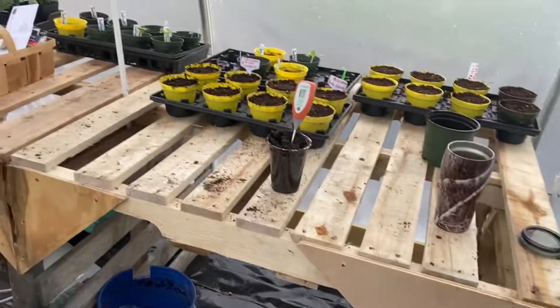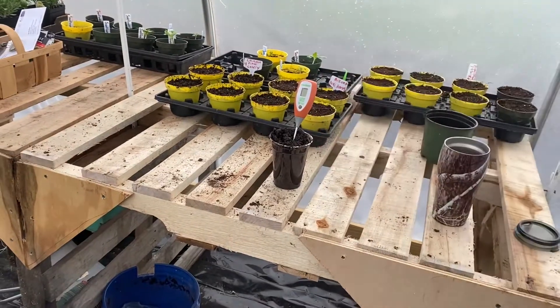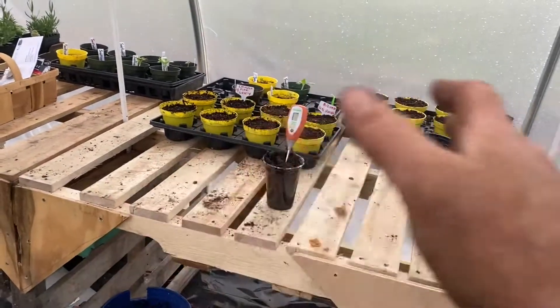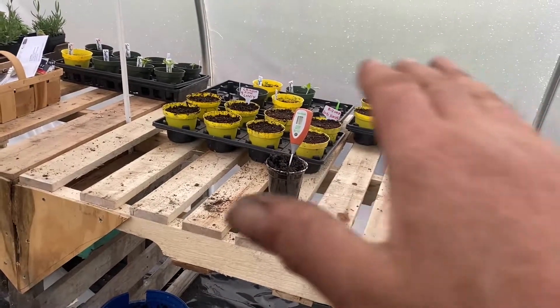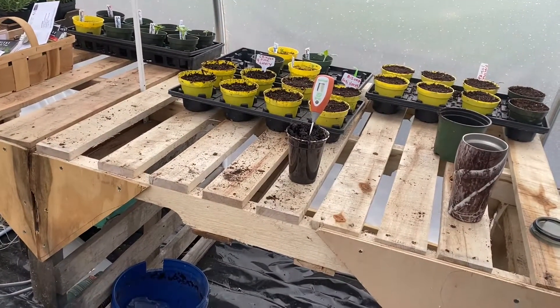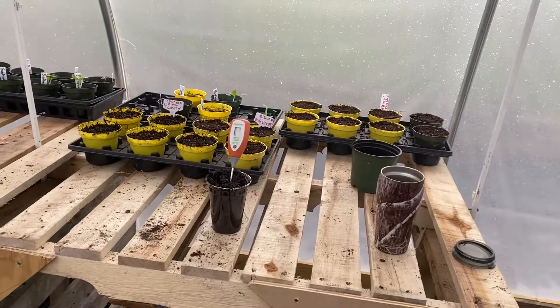So I checked it with these — I mean, these things are not 100% accurate. It was saying I was at 6.6. If that's true, that's beautiful. I doubt it's exactly 6.6, but in that range it's great. If you're a little over 6, a little under 7, even 6 to 7, you're pretty good — you're probably not going to have any problems. But 6.5 is ideal.